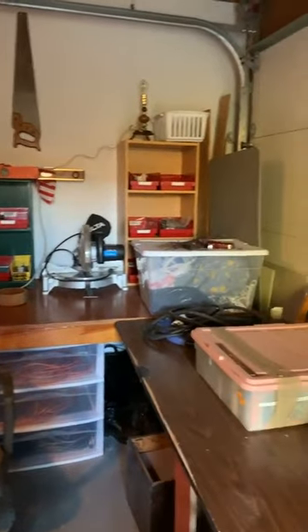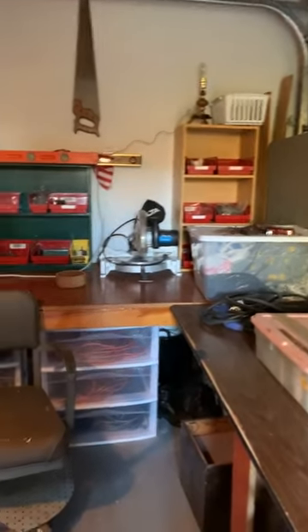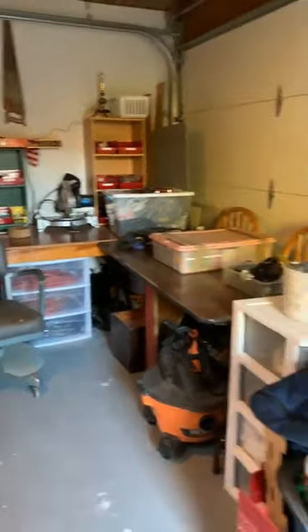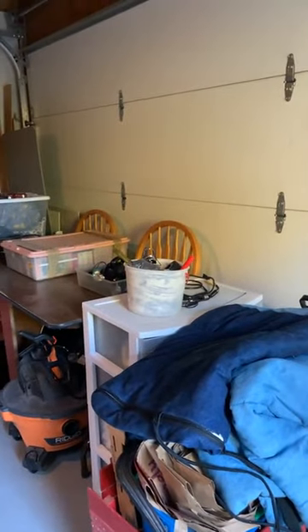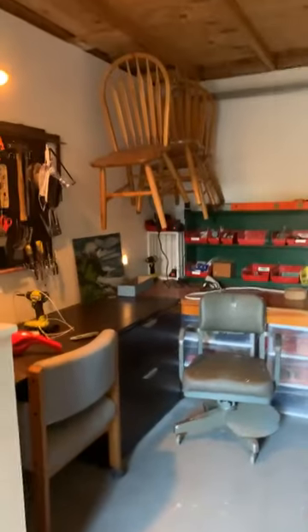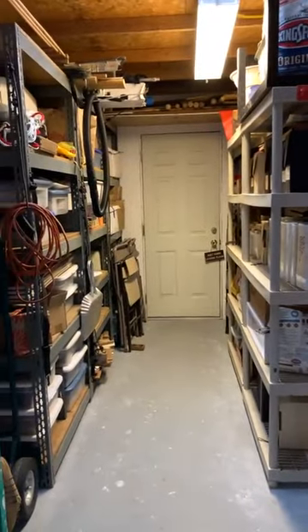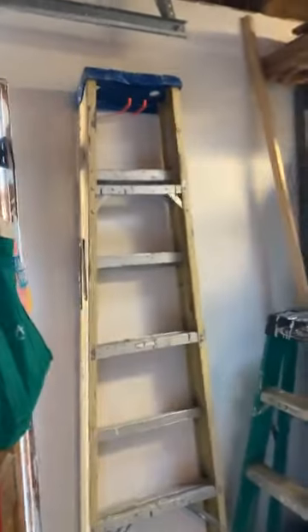I'm still trying to come to terms with what is where. Here's my chop saw — it really came in handy. A lot of this stuff can roll outside whenever I need it — I just open up this door and I'll be able to go outside and use the driveway. Here's my entryway; it's all nice and organized. I hung up my ladder today.